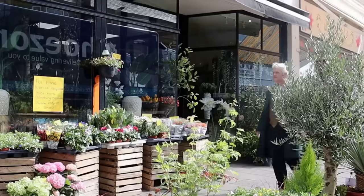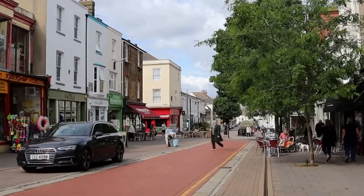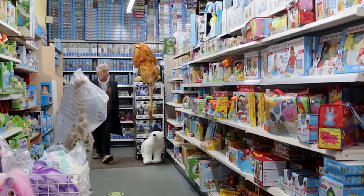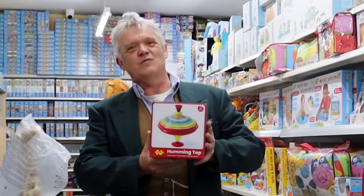Hi everybody. So we've come to town because I'm looking for something — and this is what we're after: it's a humming top. You're only going to find something like this in a really good traditional toy store like Kids Corner here in Herne Bay where I live. That is what we want.